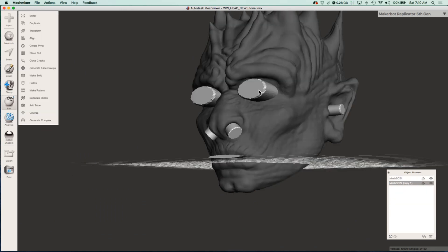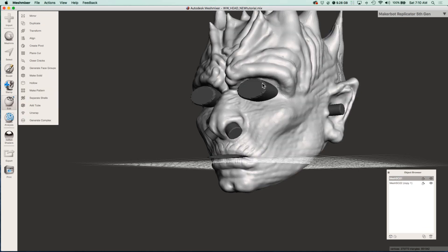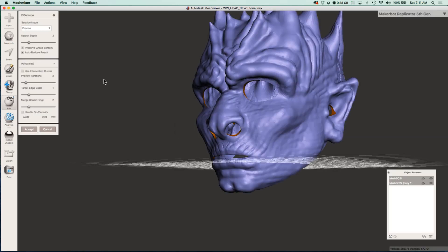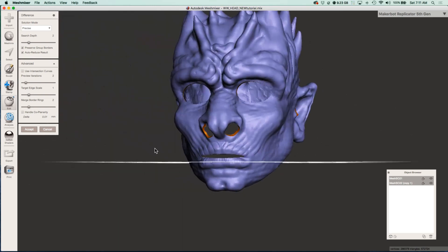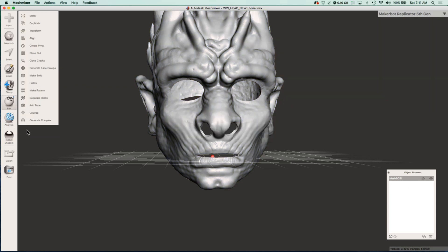Then you want to group all those cylinders together into one merged object. Select the mask first, hold shift and then select the cylinders, and then boolean difference. That's going to cut out all of the eye holes, nose holes, and ear holes all in one fell swoop. If you're having any issues with the boolean, try the target edge scale — that seemed to help make a smoother cutout. And your mask is done.